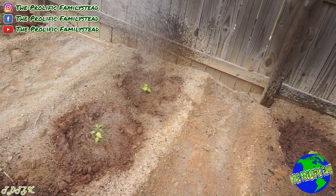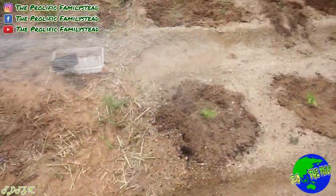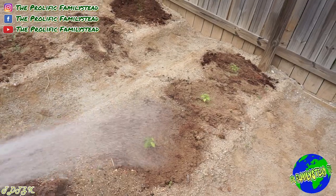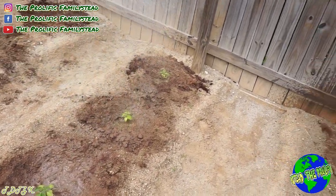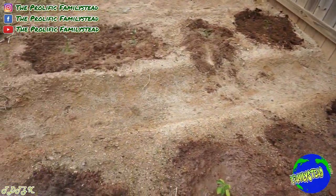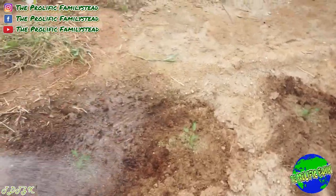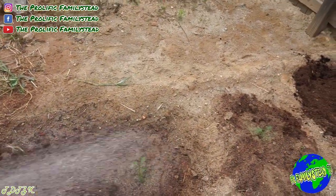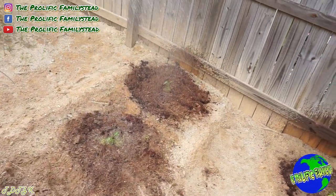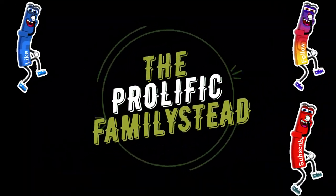I can't believe I'm planting peppers so late this year because of the weather. Last year I planted peppers around April 19th; this year I'm planting May 9th. That's another thing I like about making videos — I get to document what I'm doing and how I'm doing it, because it's a learning process. Everything doesn't stay the same in the garden every year.